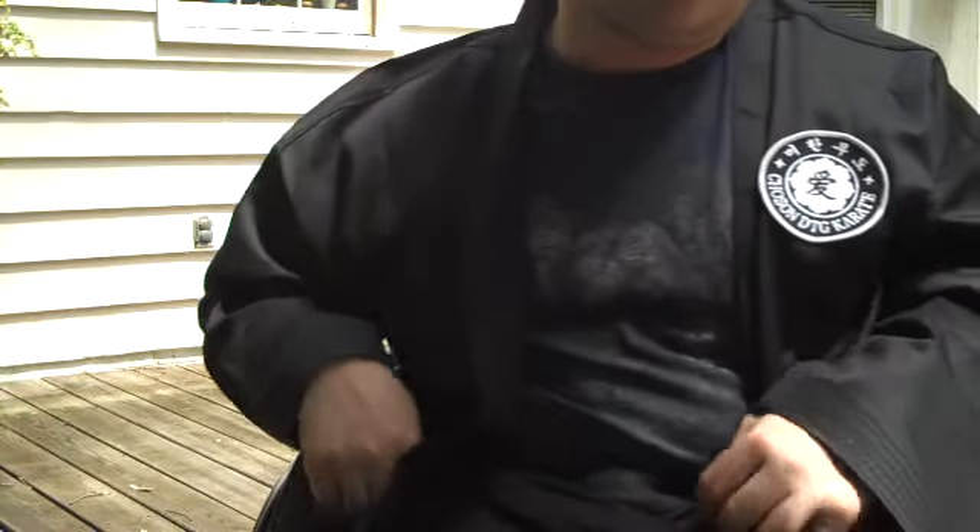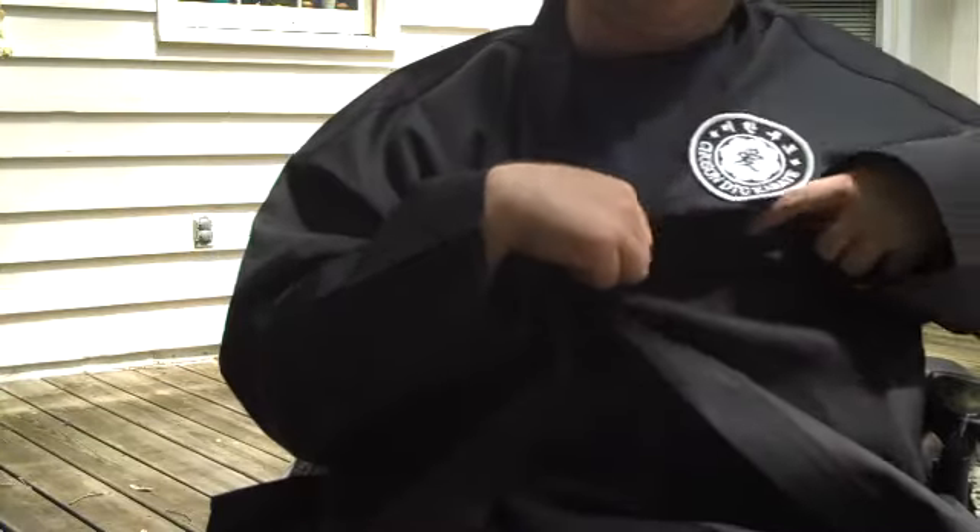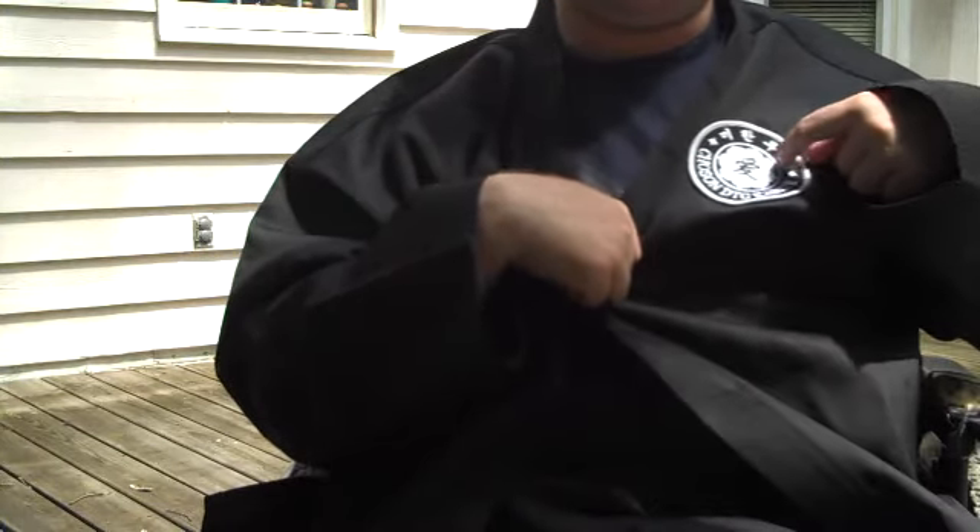We're gonna go through some stances today. As you can see, I'm wearing my Tozen DTG karate uniform I got from Esther Park. Thank you, sir.